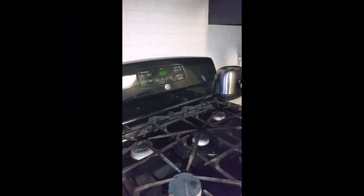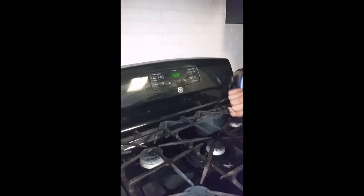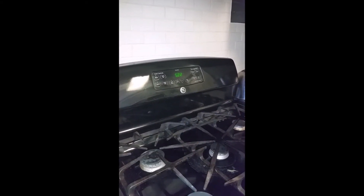We are going to preheat our oven to 350 degrees.